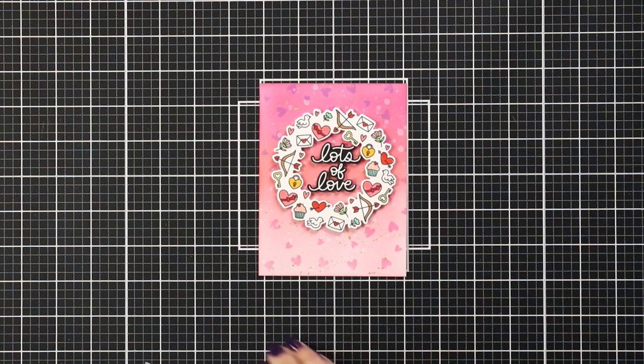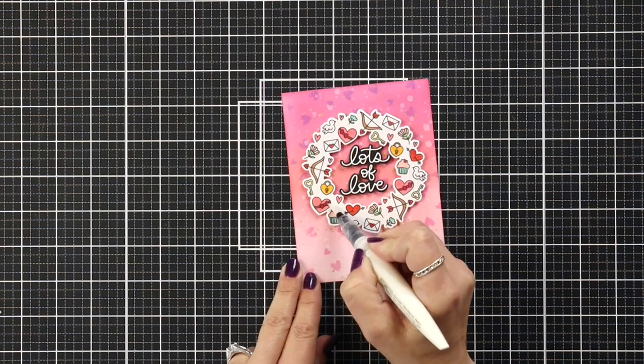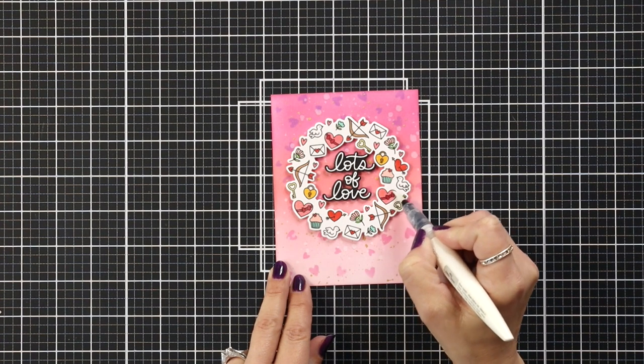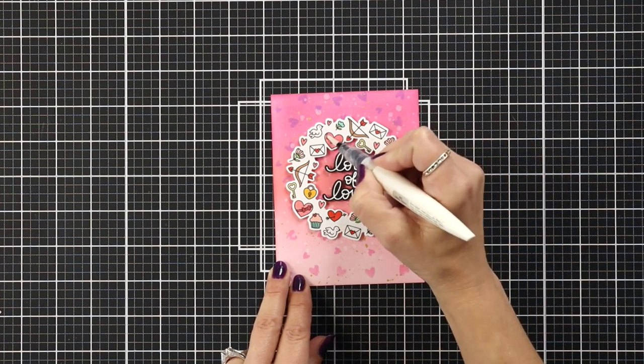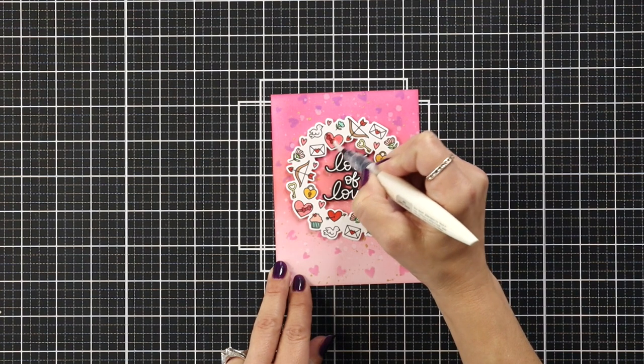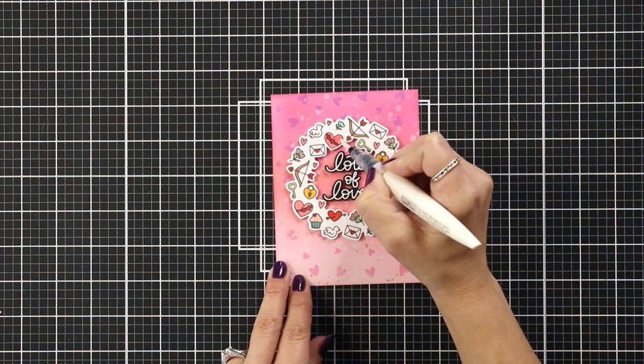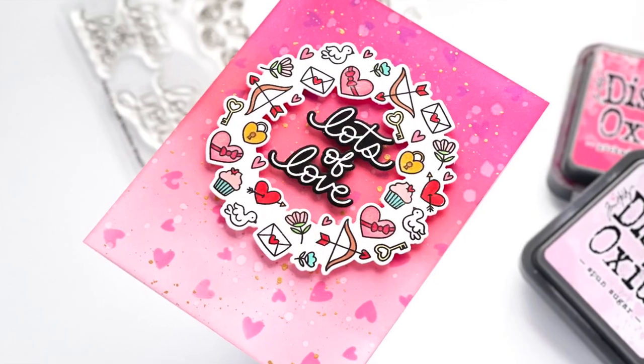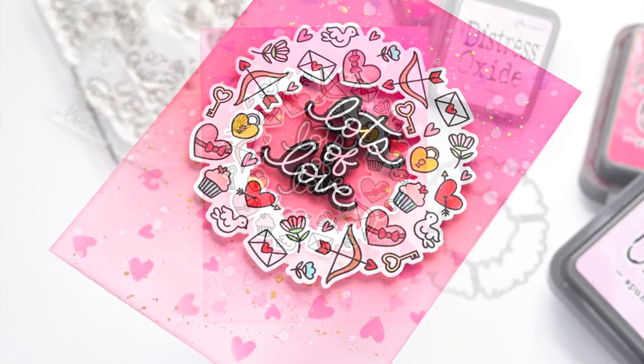I'm going to add just a little bit more sparkle to the front of my card by taking a Nuvo shimmer pen and adding that over some of the larger images — and that will finish off my card today. I hope this video has inspired you to use your stencil and your Valentine Wreath stamp set. Thank you so much for joining me today; all of the supplies used will be listed down below in the video description.